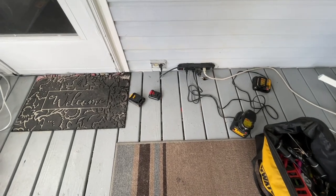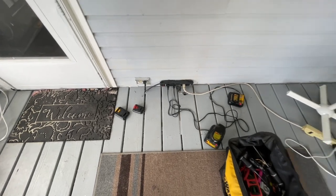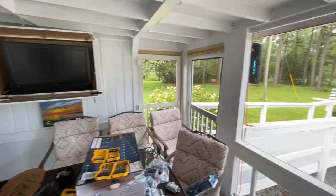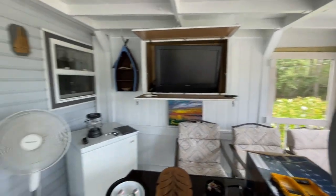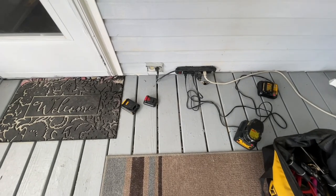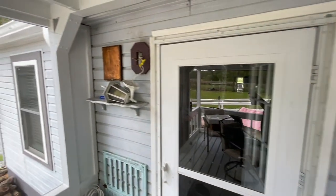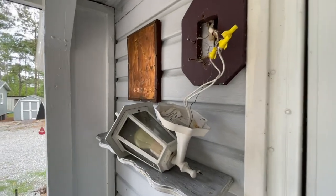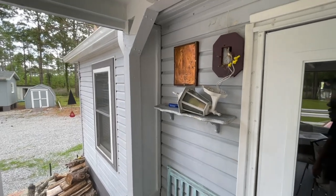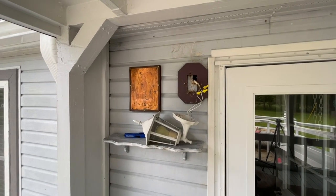Because we don't have a good power situation out here on the porch — we've got the freezer, the television, and a bug zapper outside, plus a floor fan, all running off the same circuit — I don't feel comfortable adding a ceiling fan to that circuit. So I've decided to tap this outside wall sconce, which is on its own switch and hopefully a less loaded circuit.